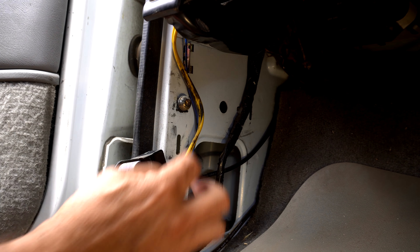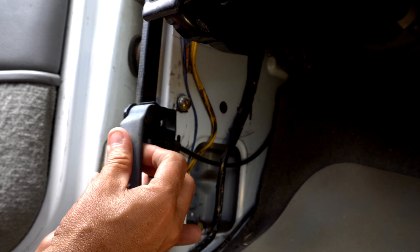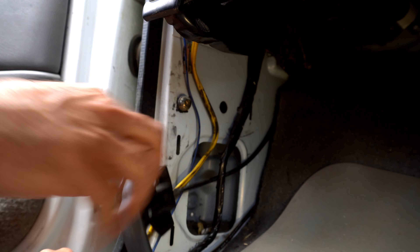As you guys can see, the bolt has been broken — or this plastic broken right here — from all the wear and tear from breaking it and pulling it. So we're going to go ahead and remove this bolt.